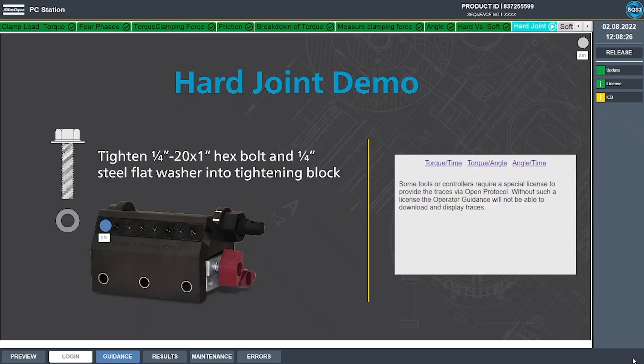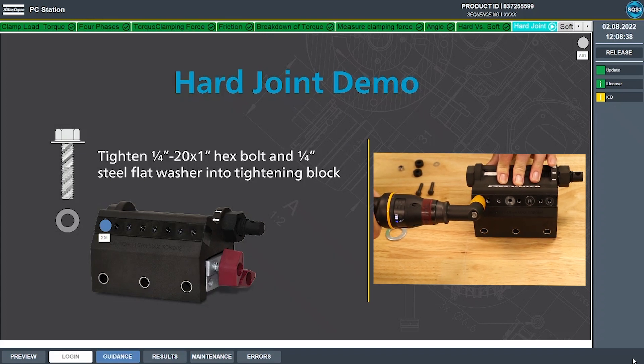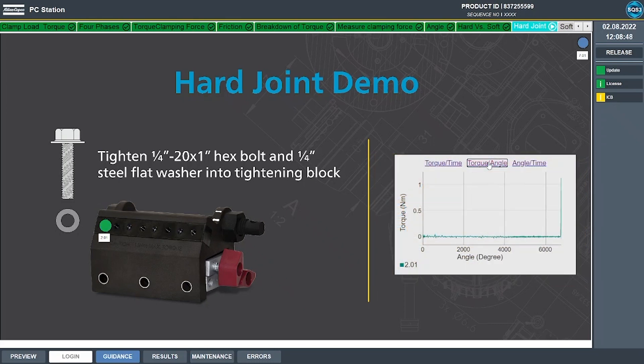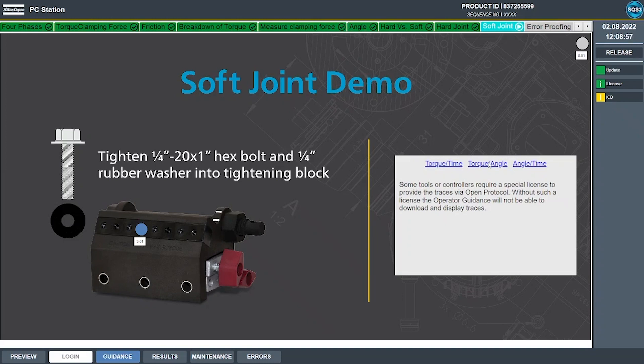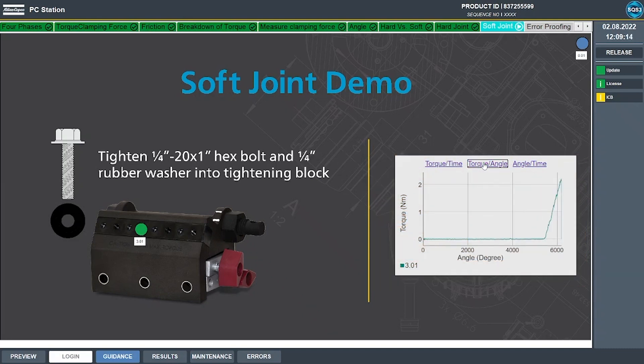In this step we're going to demonstrate tightening a bolt on a hard joint. I'm going to use a quarter-20 hex bolt and a steel flat washer and tighten them down into the first hole. You can see in the torque and angle trace that my rundown is nice and flat and I have just a few degrees of angle between snug point and our target torque. Next we'll demonstrate a soft joint using the same quarter-20 hex bolt but with a soft rubber washer into the fourth hole. You can see the slope of the curve is flatter with a few hundred degrees of rotation in phase 3 between snug and final torque.